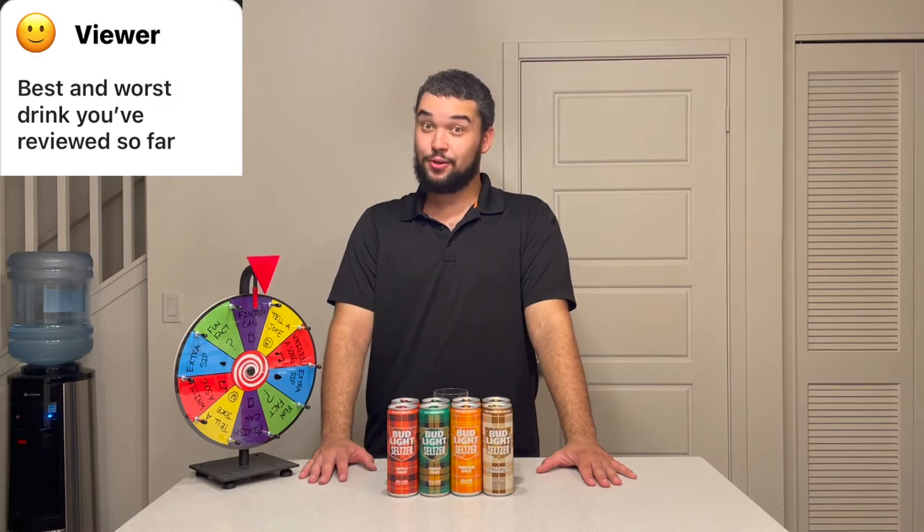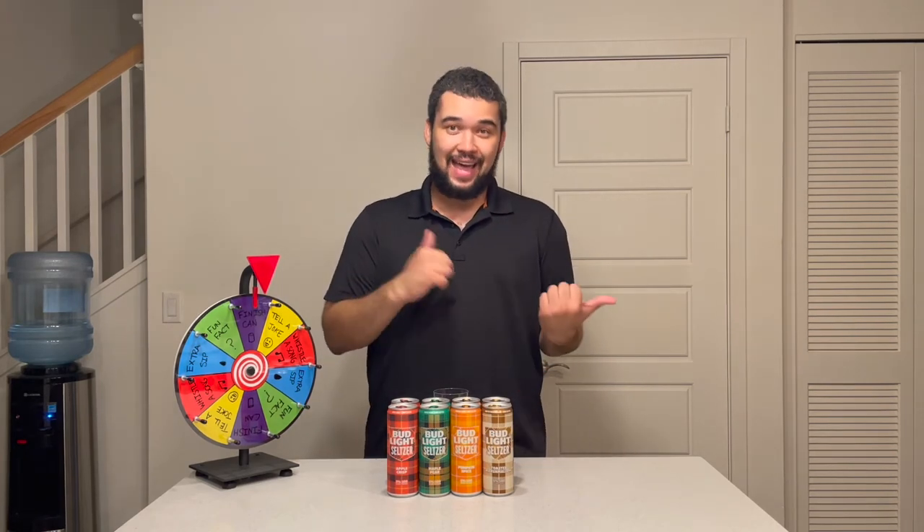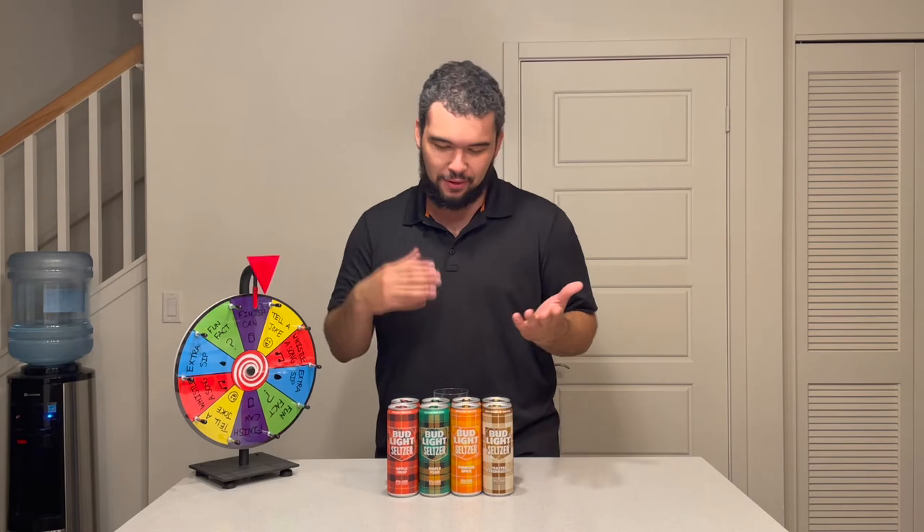Last week I asked you to send me questions and you replied. The first question: best and worst drink you've reviewed so far? The best I would probably have to say is the Truly Tea Lemon Tea — I really do enjoy all types of teas and that four-pack had four flavors in there and was really good. The worst I would probably say was La Croix's Nicola Caffee Exotica flavor. I am so glad this spinning wheel wasn't part of that review because it tasted so bad.